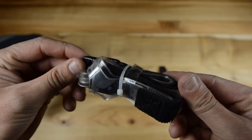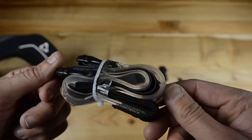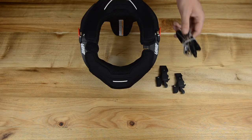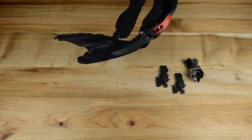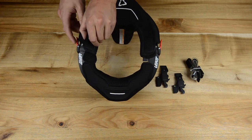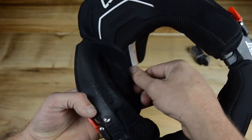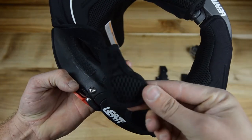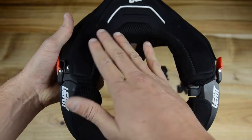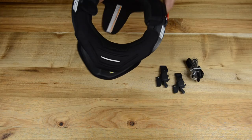Over here we also have straps with clips, so you can mount this to the neck brace and attach it right to your chest protector or just around your body. But I'm not really a fan of this so I don't use it at all — I just use it as a normal neck brace. Another feature I really like is that under the velcro here you have a bit of space to add a spacer from the cushion to make your helmet a little bit more stable. But if you don't like that, you can move it to the front to have more room for your helmet to move left and right.